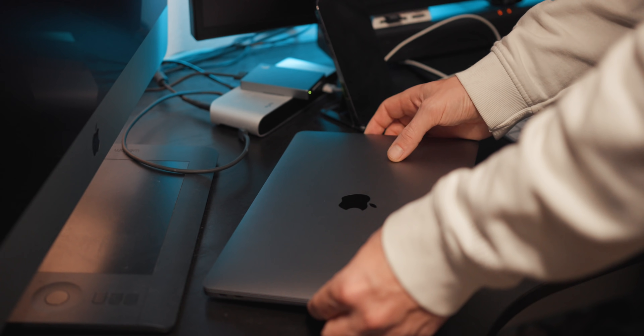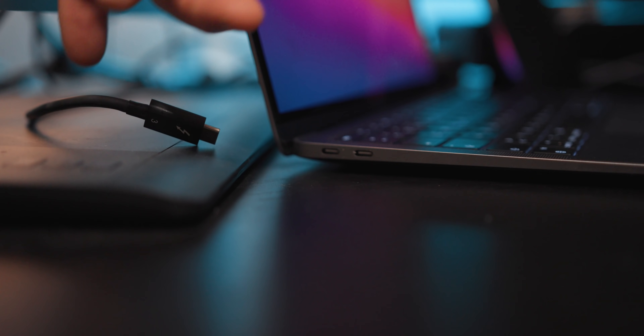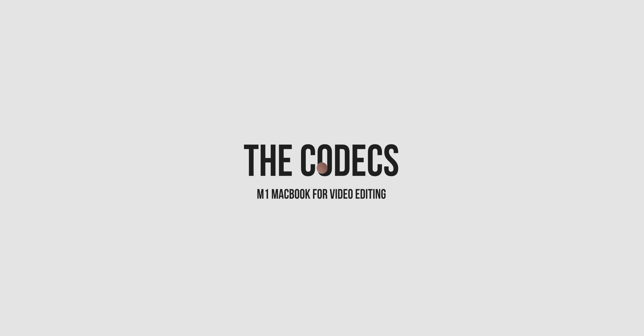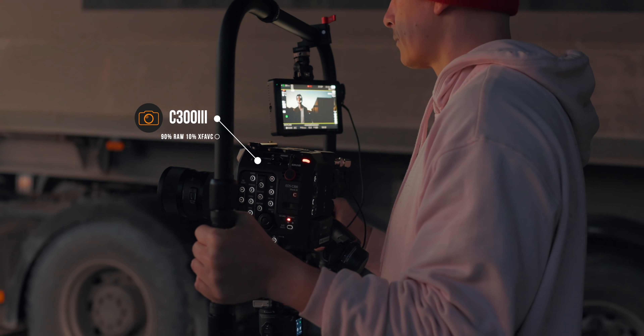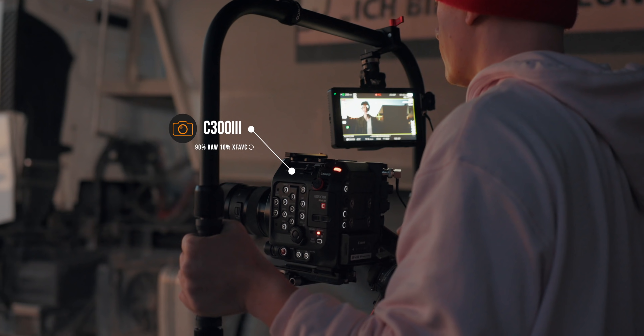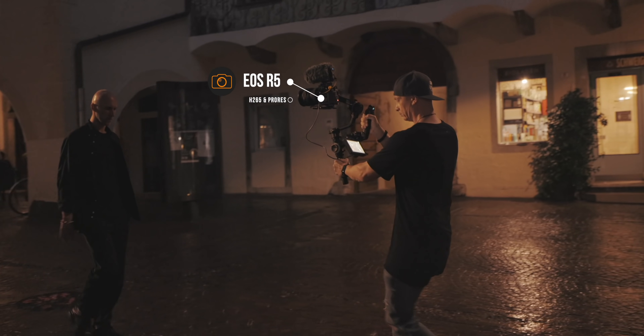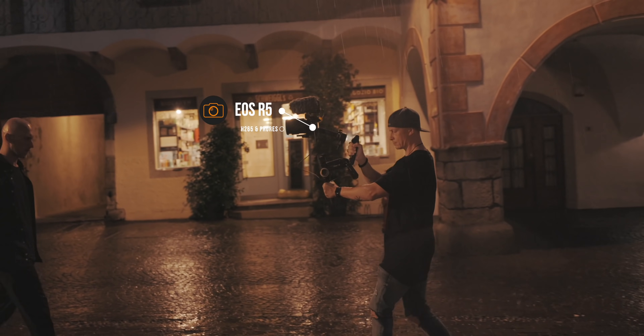As I would with any other editing machine, I hooked it up to my 4K screen, my RAID system, as well as my mouse and keyboard. When it comes to my editing work, I use a lot of different codecs and cameras. Mainly I shoot with the C300 Mark III in Canon RAW, but also some XF-AVC. I also use the R5 and the R6, using their H.265 codecs or transcoding into ProRes. So I really wanted to test what a workflow would look like mixing all of these different footages on a daily basis.